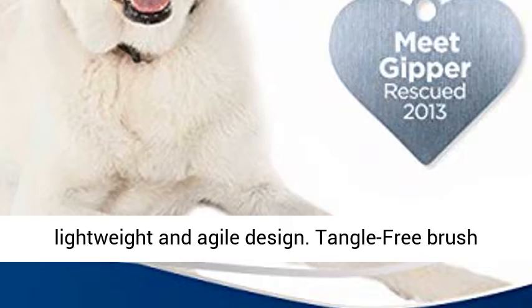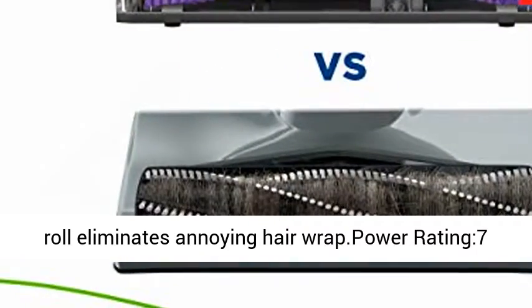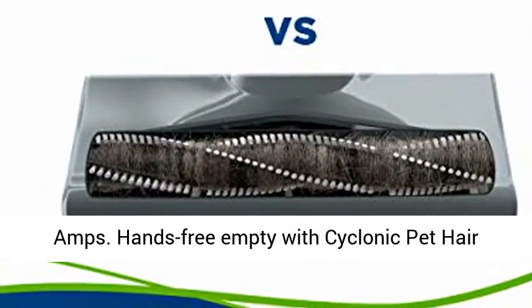Powerful pet hair pickup in a lightweight and agile design. Tangle-free brush roll eliminates annoying hair wrap. Power rating: 7 amps.